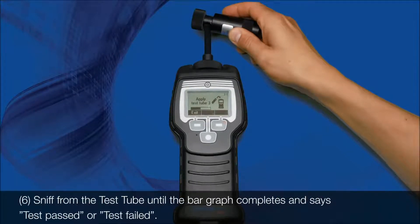6. Sniff from the test tube until the bar graph completes and says, test passed, or test failed.